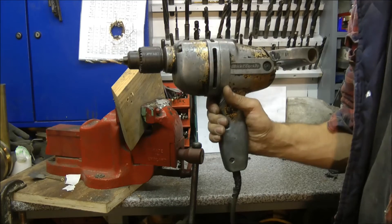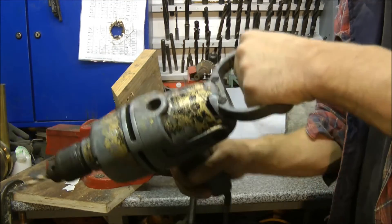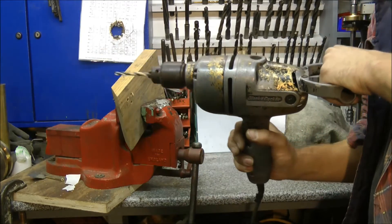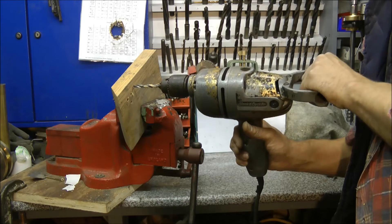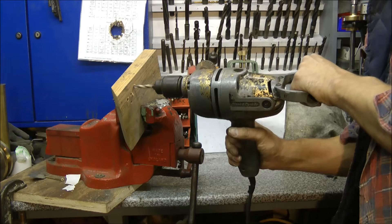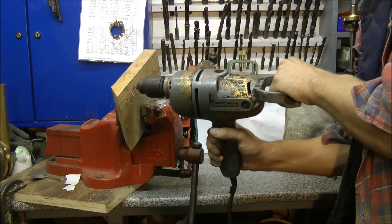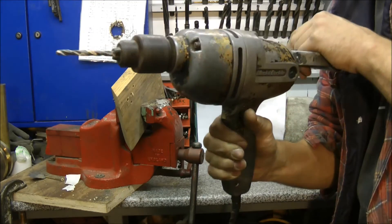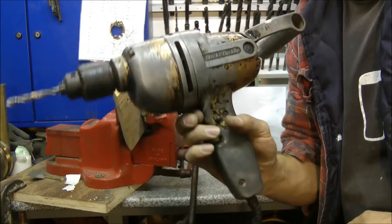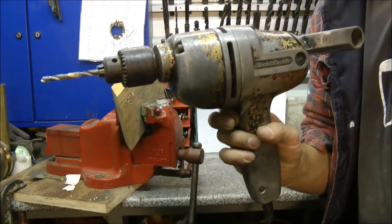Next on the list we're going to look a bit bigger, a bit more exciting. This is the half inch Black & Decker. Again, quite slow, but it'll do the job. Nice.